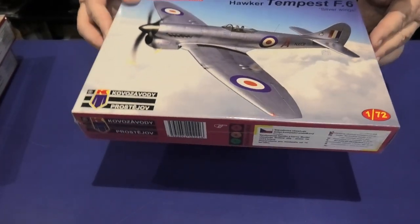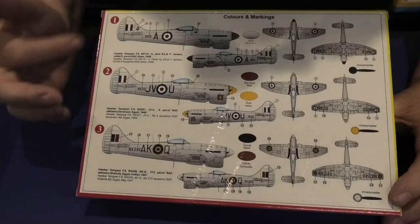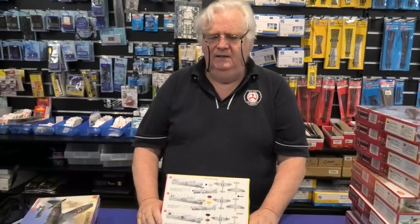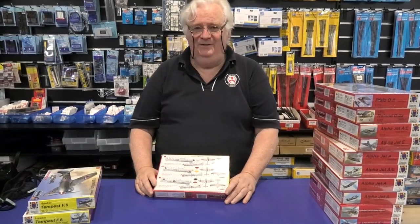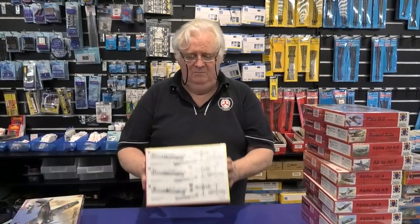And then finally you've got the silver wings Tempest F6s — all post-war, various serving places. These guys are doing a heap more Tempest; it'll be interesting to see if they continue on to do other versions, late war, and maybe even get into Sea Furies. The kits themselves are very nice — the plastic I've looked at has been very, very good. So if you're looking to continue your Tempest series, grab hold of these.